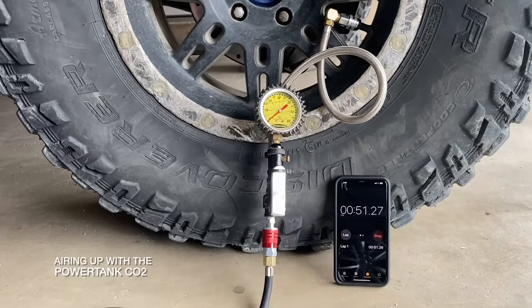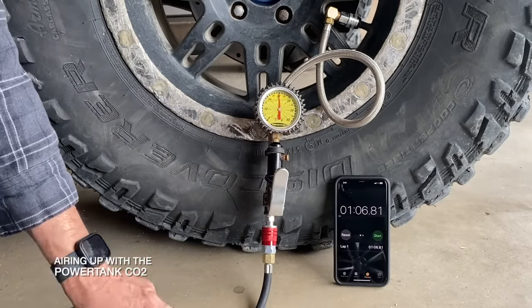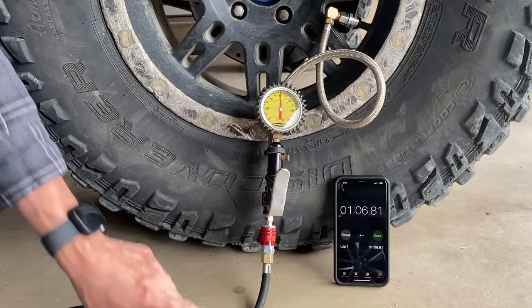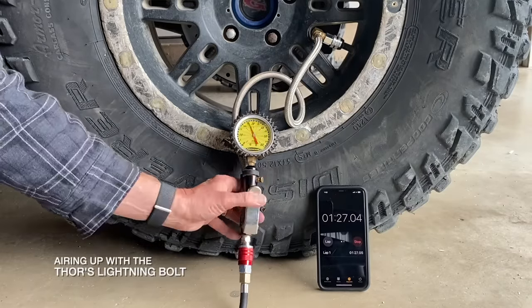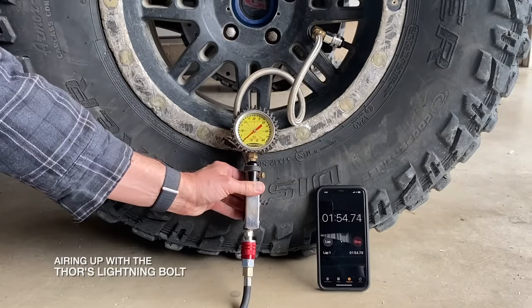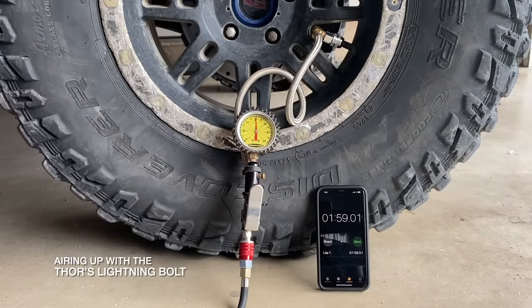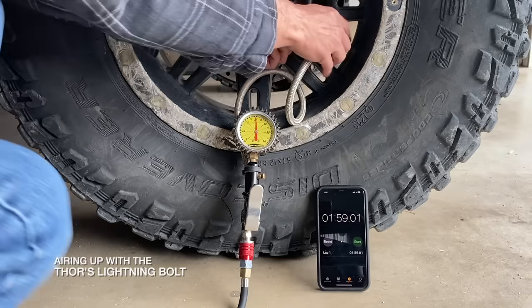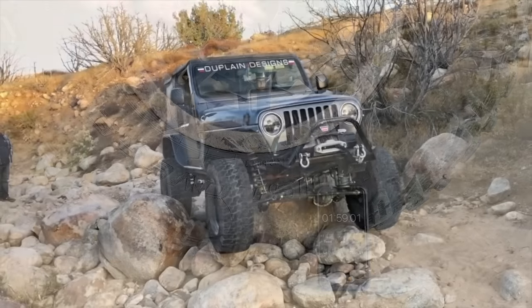My very sexy power tank took only about 1 minute to fill up that same very impressive tire, meaning that to air up my entire very impressive Jeep it would take just under 5 minutes. And the very unfortunately named Thor's compressor took less than 1 minute longer than my power tank to fill the tire — at 1 minute and 59 seconds — meaning that to fill up all of my very large and very manly tires it would only take about 8 minutes. And it is true that 8 minutes is not as fast as my CO2 tank. However, it is way faster than any of the other air compressors I have ever used or have ever seen.